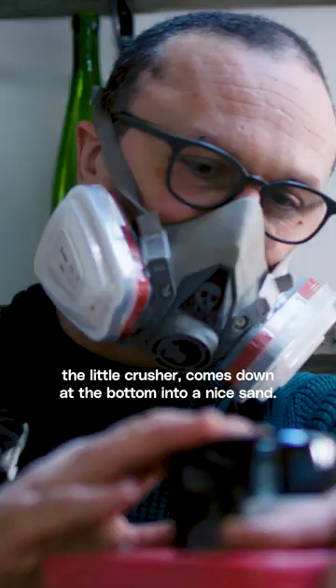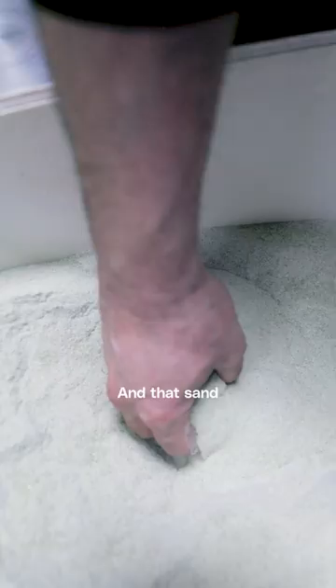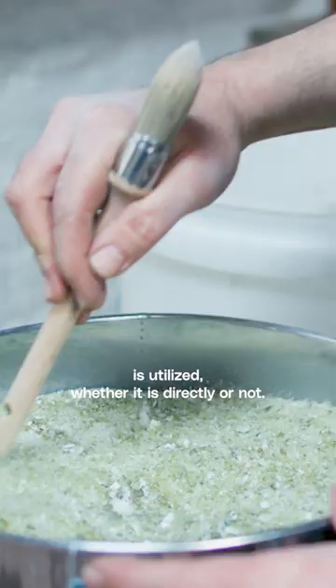And then we pass it through this little crusher. It comes down at the bottom into a nice sand. And that sand we look for the different grades, because every grade of the grain is utilised, whether it is directly or not.